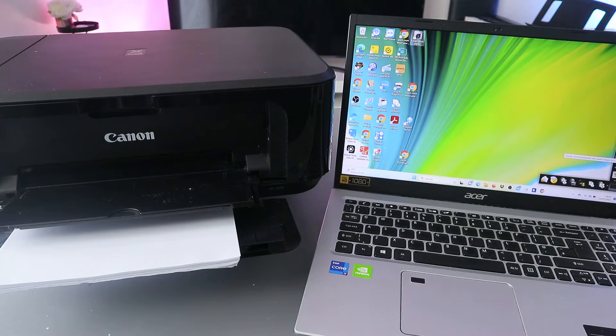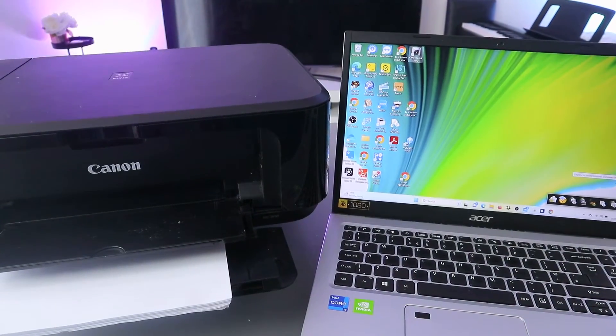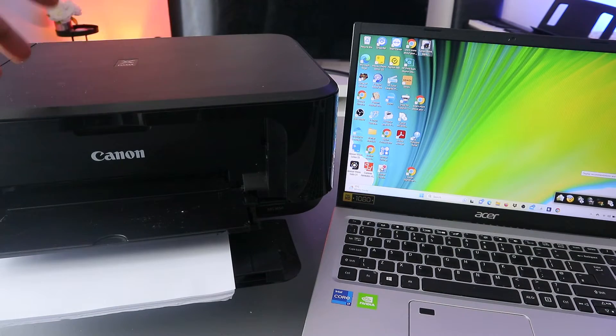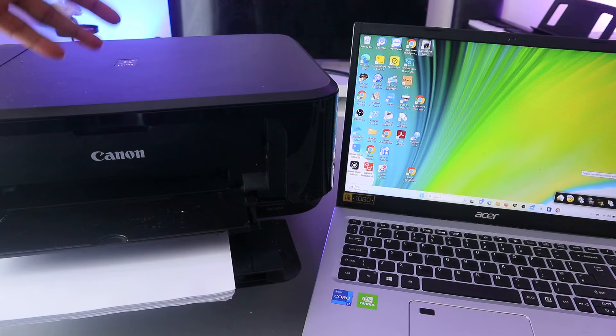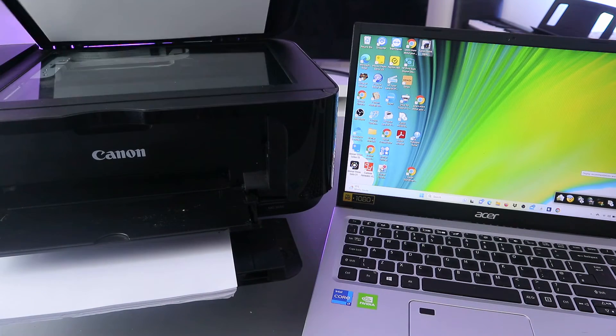Hey guys, how you doing? I hope you are doing well. Welcome to the channel. I received a message — someone wants to know how to scan documents from a Canon printer to a computer or laptop. This is the Canon MG3650, and I'm going to show you how to scan a document from here to your laptop.